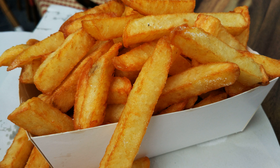Professor Paul Elegems, curator of the Fries Museum in Bruges, Belgium, believes that Saint Teresa of Avila of Spain cooked the first French fries, and refers also to the tradition of frying in Mediterranean cuisine as evidence.